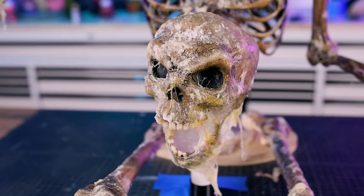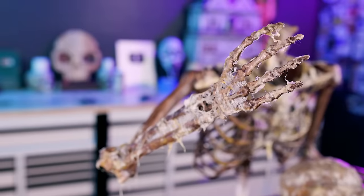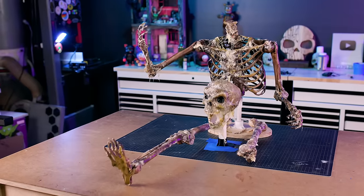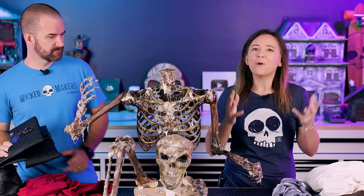Look at this — this is amazing. I love the way this gooey texture came out, and it was so easy to do. This is something you can do to any of your skeletons and just get amazing results. Before we paint, I think I need to weather his clothes.